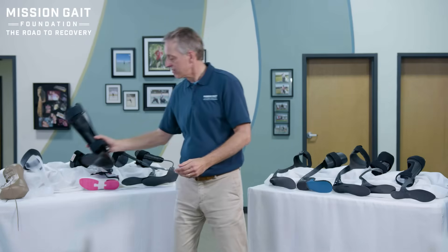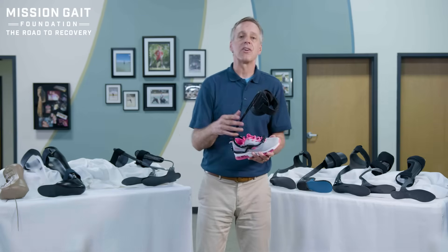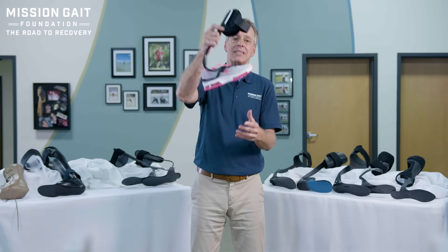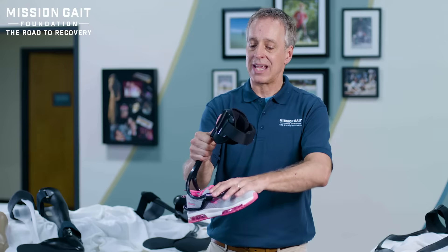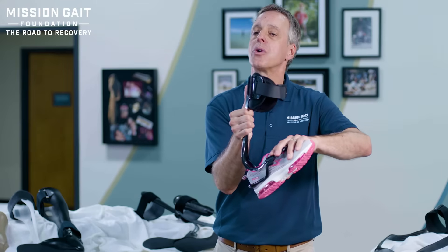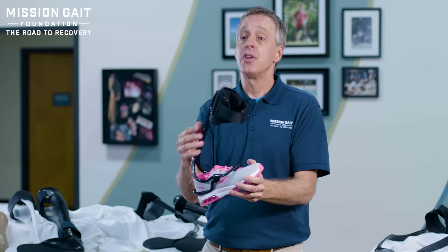In that same family of simply drop foot where everything else works fine, there are other plastic type devices that connect to your shoe. As you take a step, that device will allow the foot to come down and then pick it up as you are stepping forward to clear the ground. This can work really well if you simply need assistance with foot drop and everything else is really working well.